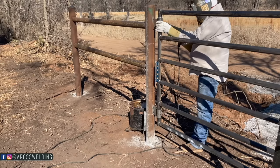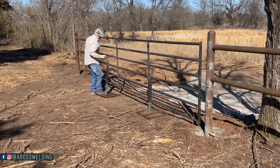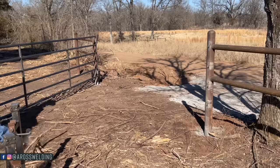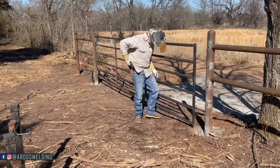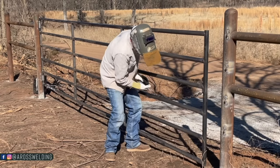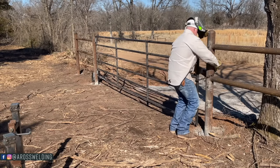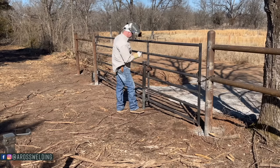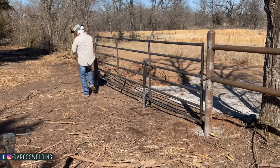Once my gate is where I like it, I like to put some good tacks on both hinges and then let the gate jacks down and do a test swing. If I'm happy with the way the gate swings, I normally like to put a gate jack back up underneath the gate just to make sure it doesn't try to fall while I'm welding the hinges.